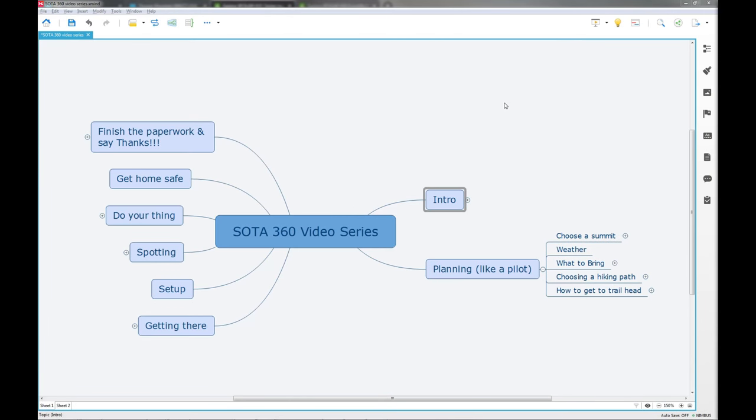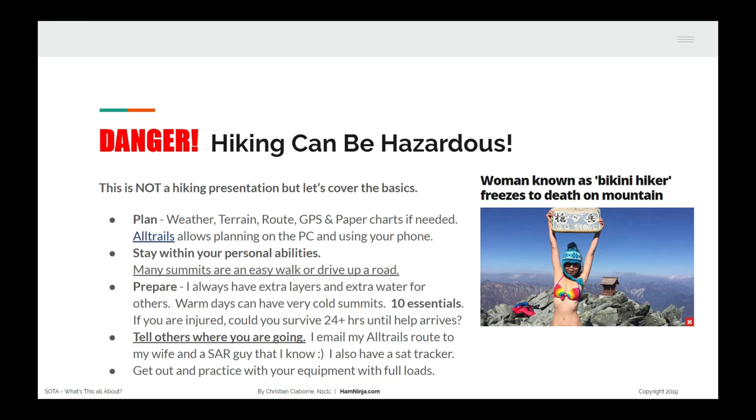That's all I'm going to cover for charting right now — I didn't want to turn this into an AllTrails course, but it's certainly important when choosing a hiking path and getting to the trailhead. We've gone through choosing a summit, checking the weather, what to bring, and of course what you bring depends on your mission. Now let's jump to the next section — a quick word about the dangers of hiking. It can be dangerous. Unfortunately, the woman known as the bikini hiker froze to death on a mountain — she got hurt and they weren't able to get to her in time. It serves as a very strong message to think about what you're doing and plan.